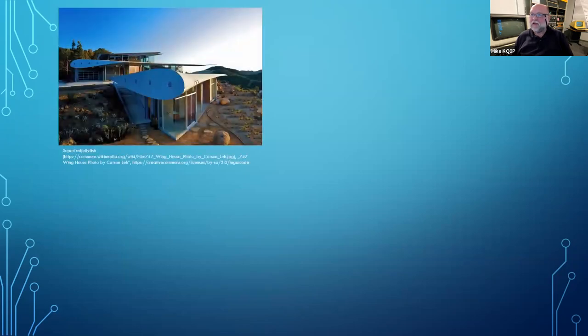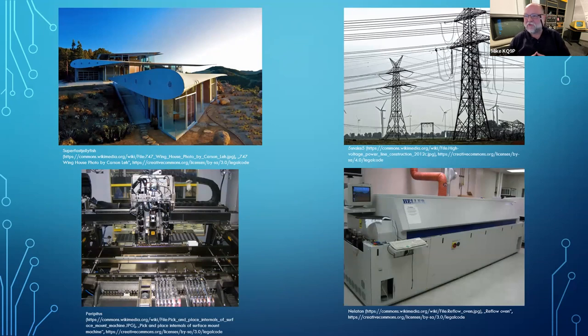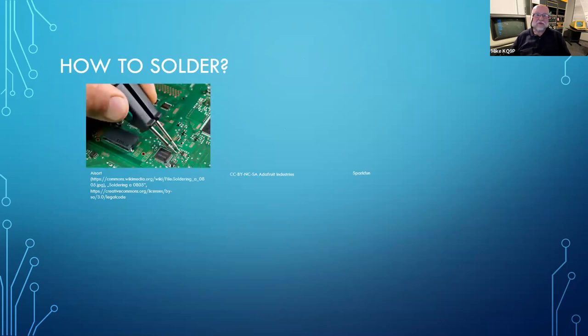So what do you need to get into this? You could add a wing onto your house, get extra power brought in, buy a pick-and-place machine for a million bucks, buy a commercial reflow oven for a million bucks — but seriously, you have to decide how you're going to solder. You can solder by hand. A lot of people do surface mount soldering by hand and it can be done.